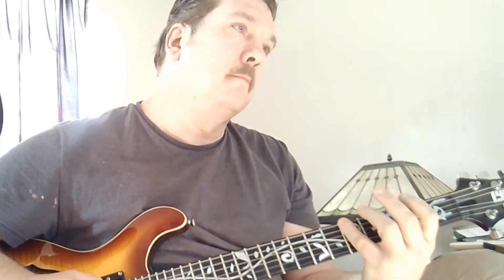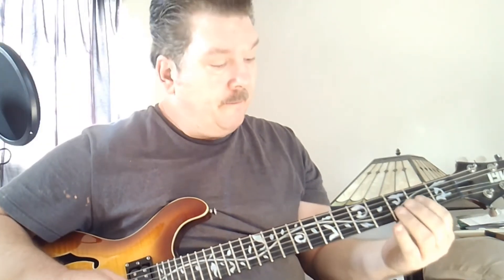The riff is played out of this little D scale. That's how I think of it as a D scale.